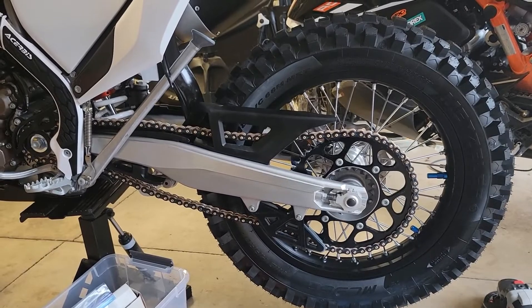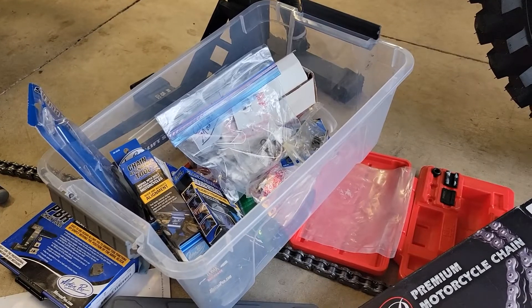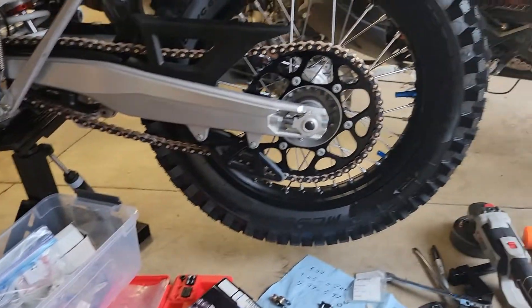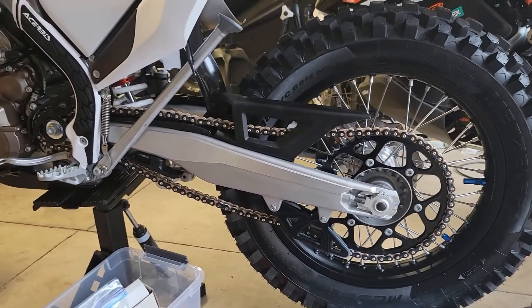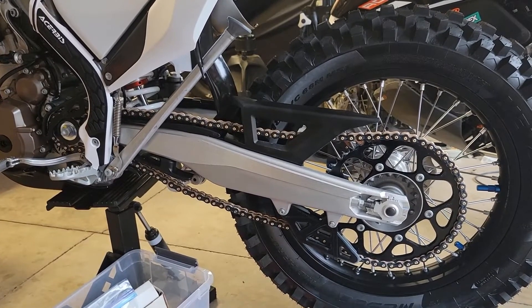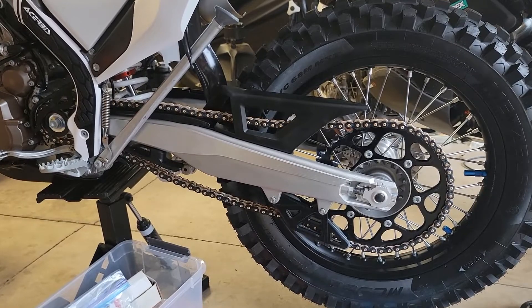Have a great day, and thanks for tuning in. Here's my little container — I put all my chain tools in there. I just stick them all in there, and that way when I'm doing a project I grab the container and I'm ready to go. Not a lot to it. Little by little you pick up your tools, and with a little bit of organization it makes working on a bike fun.